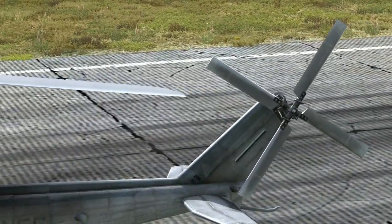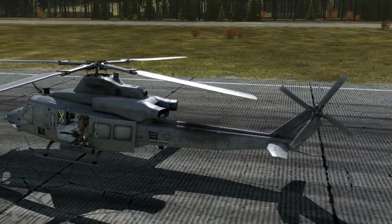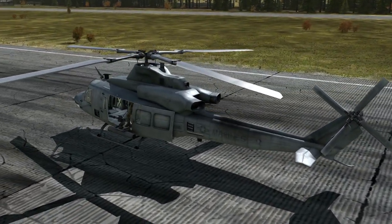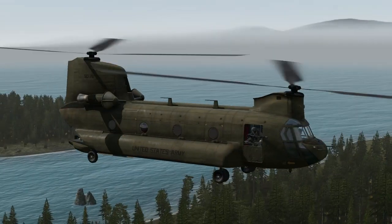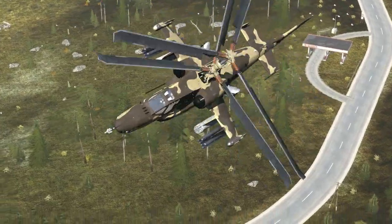First, a quick word about the tail rotor. As a helo's rotors spin, they generate torque that must be counteracted. Most helicopters use a small tail rotor for this purpose, though some like the Chinook, Osprey, and Black Shark use tandem or coaxial rotors to cancel out the torque.